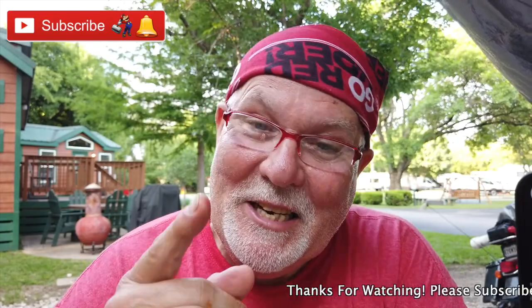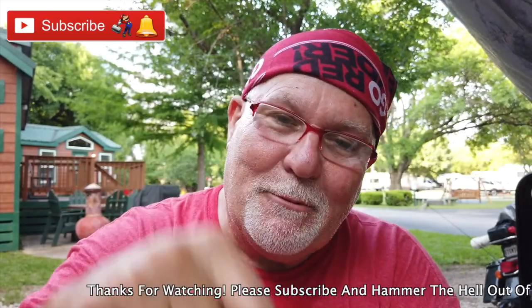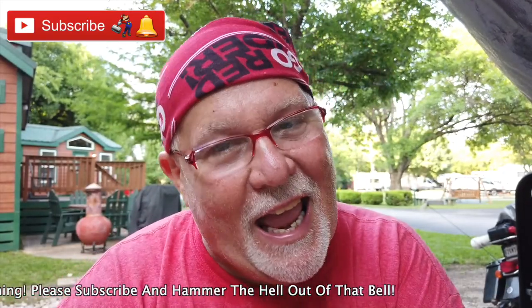If y'all are not subscribed to me, y'all should be. Click on that subscribe button down below and then hammer the bell and you'll get an email notification that I've uploaded a video. And if you like this video, give it a big thumbs up, share, comment, let me know what you think. Catch y'all on the road.